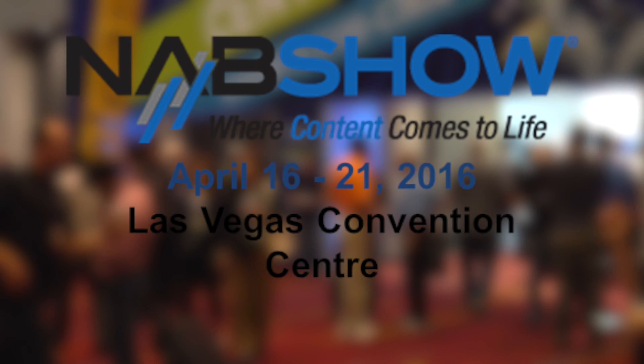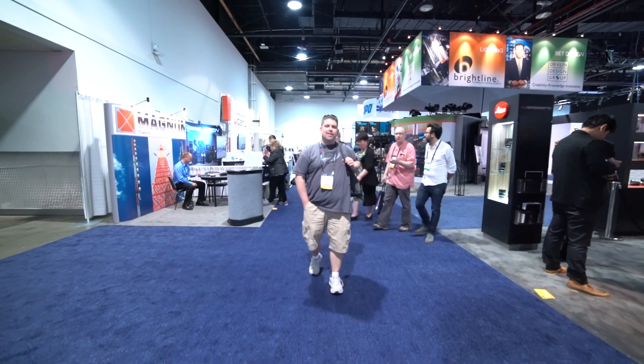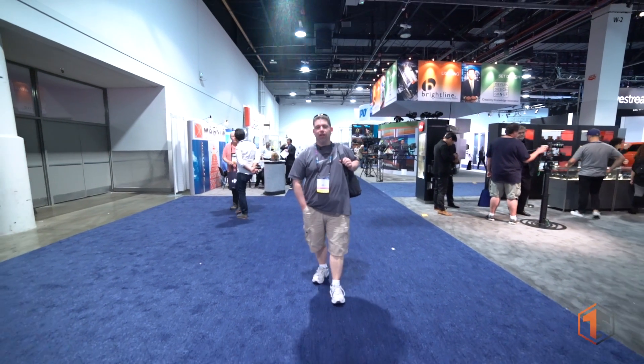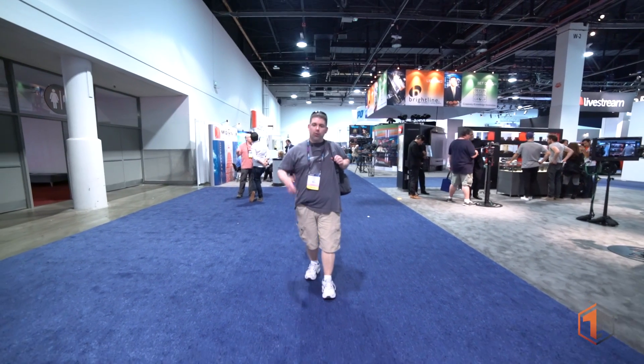NAB 2016 is being brought to you by the folks at SlickWraps. Check out SlickWraps.com. Hey guys, what's going on? It's Mike Panetta with Tech Examined. We are here at day two of the wrap up for NAB 2016. I do want to talk about a few things that interested me that I saw today, so let's get into it.